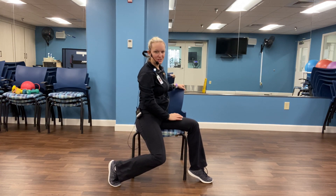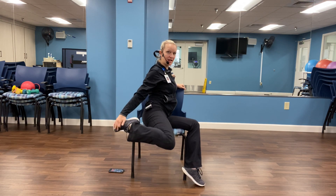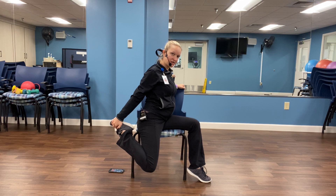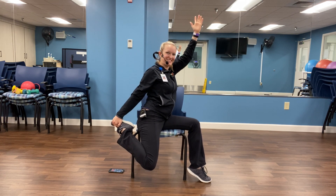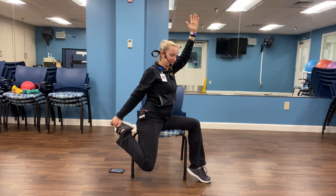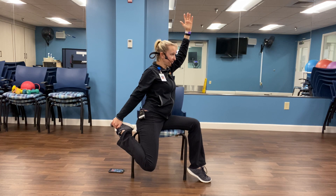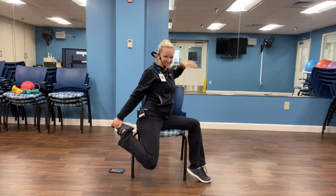Now while we're here, I want to do a quadriceps stretch. Level one: hold on to the pant leg. Level two: try to hold on to the foot, keeping that knee pointed straight down. Level three: reach that opposite arm up to the sky. Use that core strength to balance in the chair. And relax.